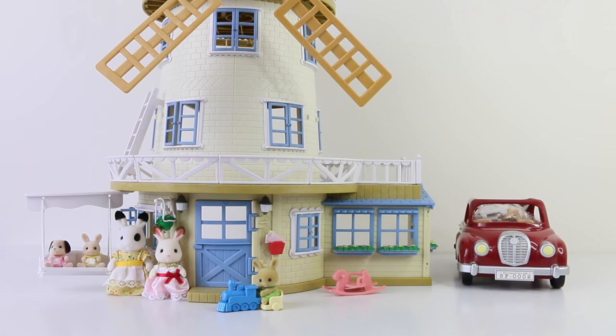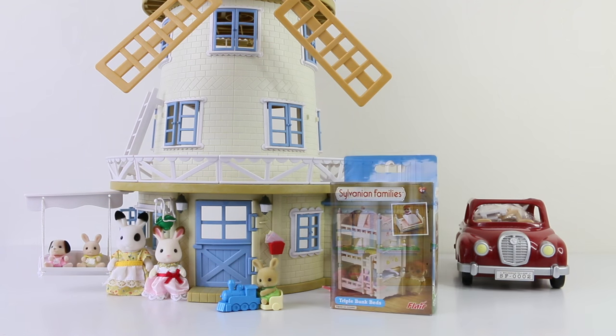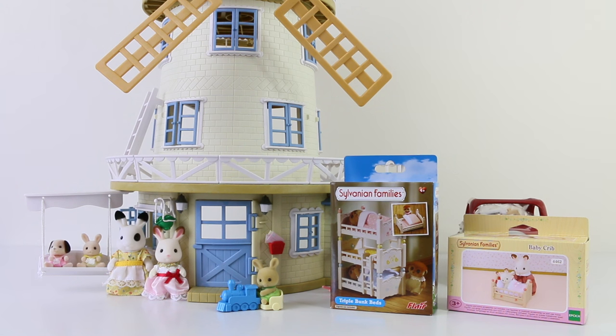Hey guys and welcome back to Sylvanian Sundays. In this week's review we're going to be checking out two smaller sets — we're going to be taking a look at their triple bunk beds and also the baby crib. These are available to purchase from MightyApe and I'll leave a link to their website in the description below.